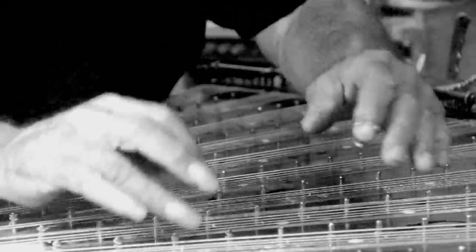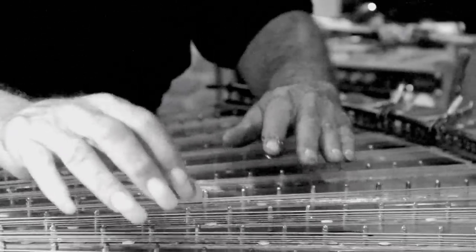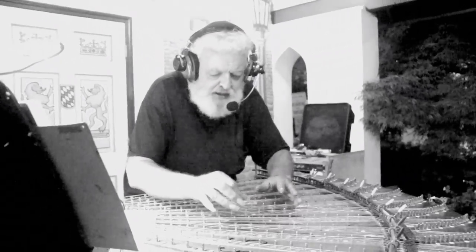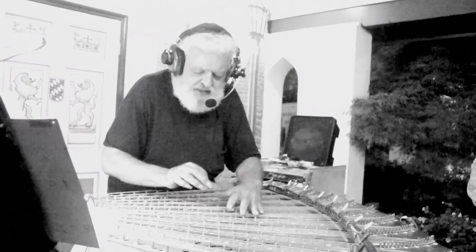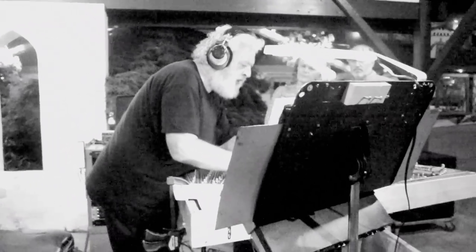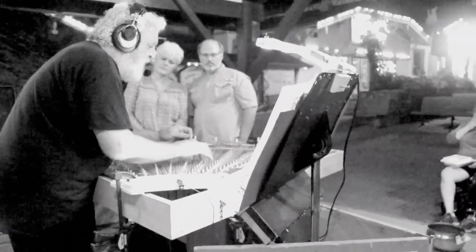Sun, sun, sun. Here comes the sun. Here comes the sun. Here comes the sun. Little darling, it seems the ice is slowly melting. Little darling, it seems like you've said it's been clear. Here comes the sun, here comes the sun, and I say it's all right.